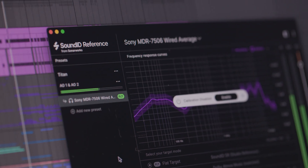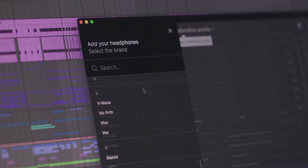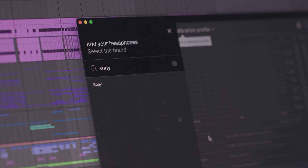The first is correcting your headphones, and the second is correcting your studio monitors. Let's explore some of the headphone profiles first.